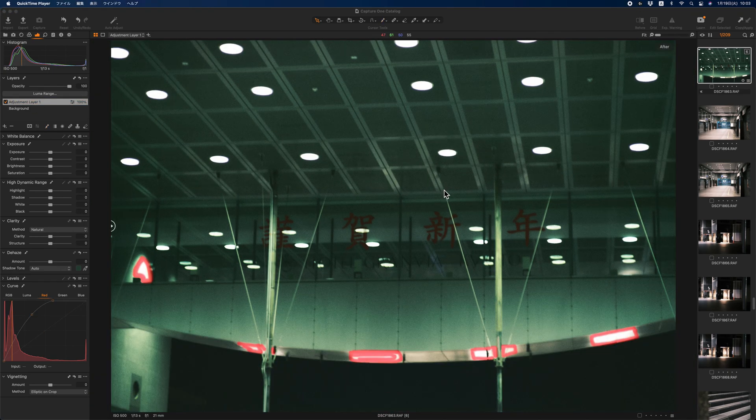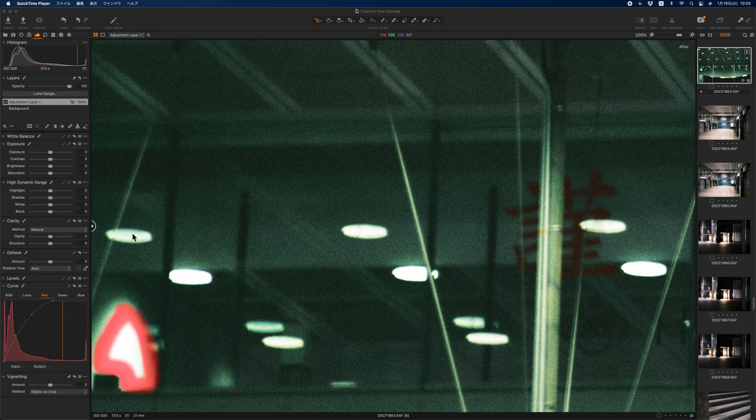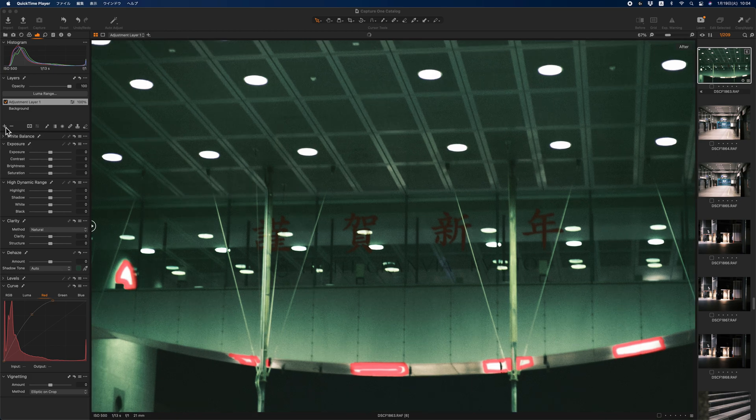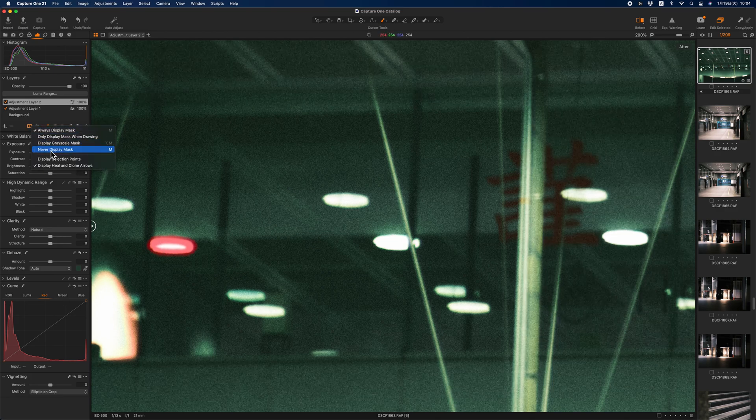Next, I'm going to add halation to the lights in the middle of the picture. I don't add halation to this light because the highlight in this light is not blown out. So I only add halation to luminous parts with blown-out highlights. Same as the previous process, I use the drawing tool again and draw like making an ellipse on the edge of the lights.